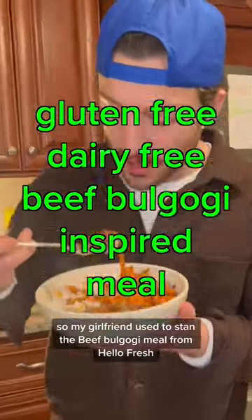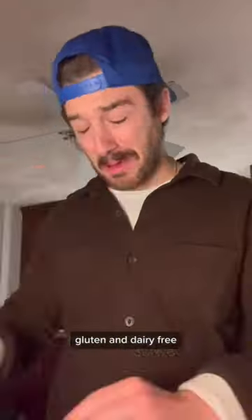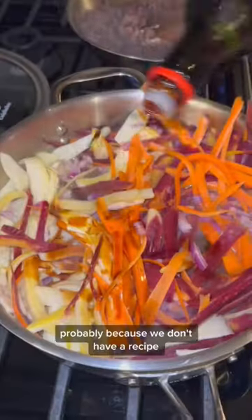My girlfriend used to stan the Beef Bulgogi meal from HelloFresh. Once she canceled the subscription, we started to make it our own gluten and dairy-free so I could participate. Every time we brew this up, it looks and tastes different somehow — probably because we don't have a recipe.